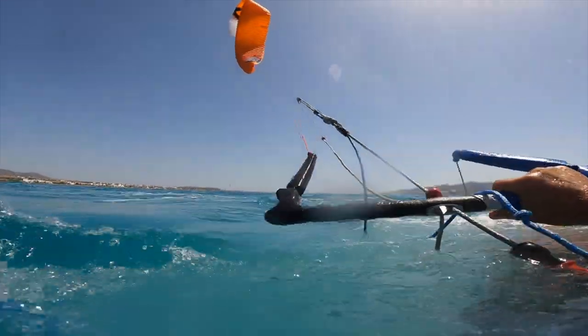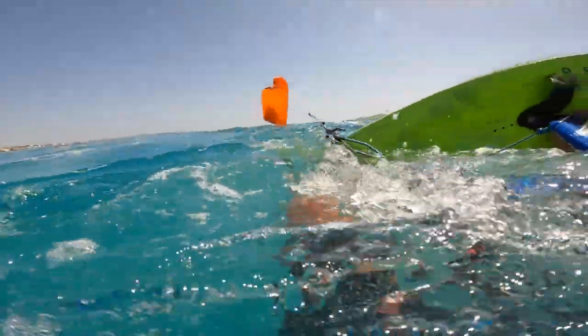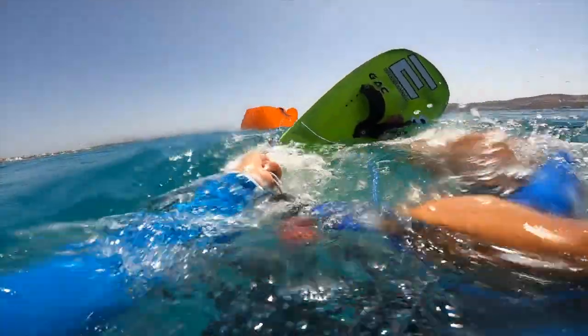Hi guys, my name is Dimitri Barbonelos, owner of Happy Kites. Today's video is going to be on how to relaunch your foil kite in very light conditions, especially if your foil kite is inside out with the bridles inside and you cannot relaunch it — especially in light wind and it just gets stuck in the water.